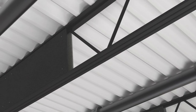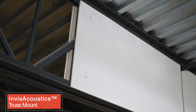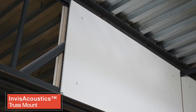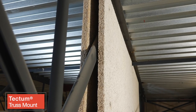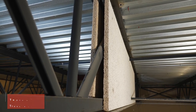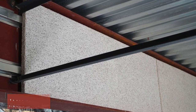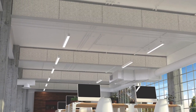Now you can install Invisacoustics and Tectum Direct Attach panels on truss and I-beams using purpose-built accessories for a quality installation. These hidden acoustical solutions maintain the integrity of exposed structure designs while providing sound absorption in commonly found structural elements.